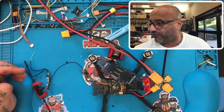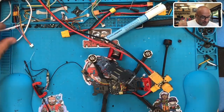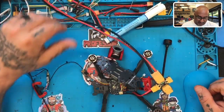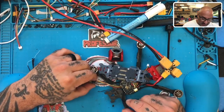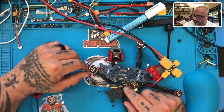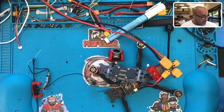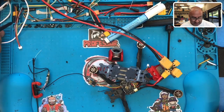Hey guys, Target Cycle FPV here. I've been in the middle of this repair and forgot to start the video, so I'm going to get right to it. This was sent to me by a customer who had a hard time - he could not get the S-bus, could not get anything to show up in Betaflight. He was bound but couldn't get anything to show up.